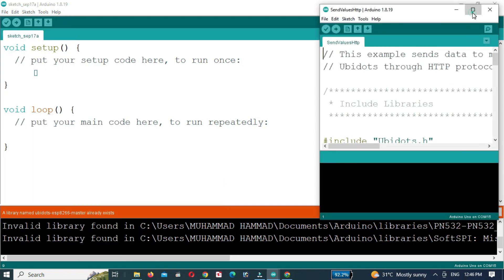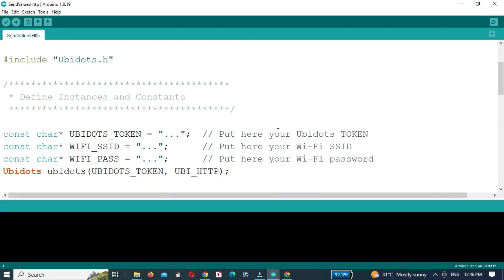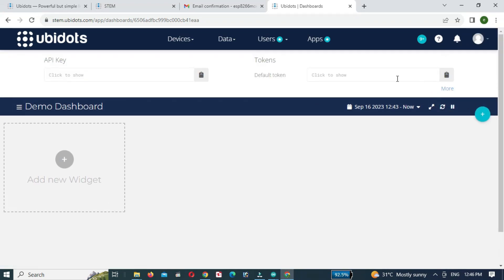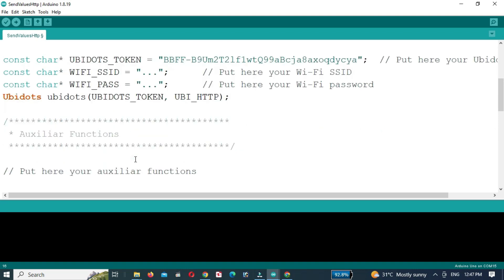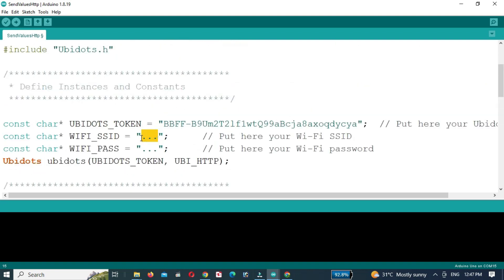The example will be opened. Now we will enter the Ubidots token — open the Ubidots website, click on API credentials and copy the token. Then paste the token into the code.